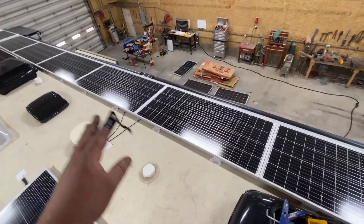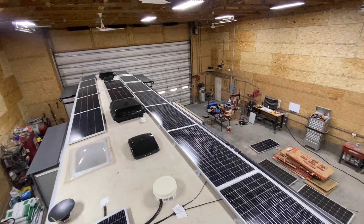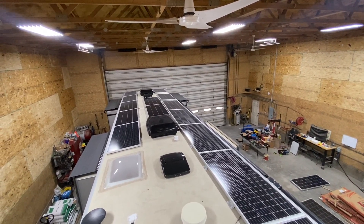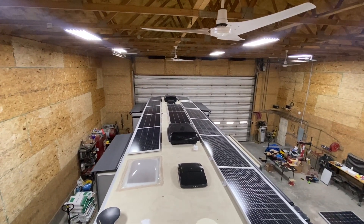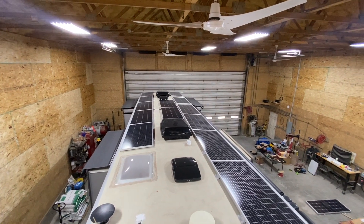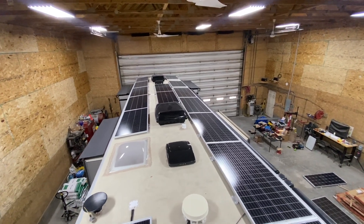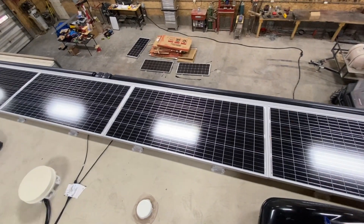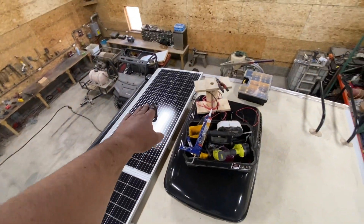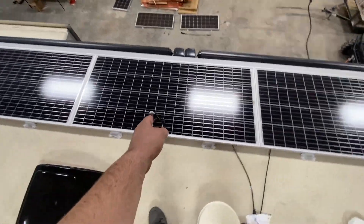We went from a 3P configuration — and actually the stock ones on the front were also in a 3P configuration, and we took those off as well. We're not using that old controller anymore. We upgraded the charge controllers and we're going to do a 4S2P configuration. That means panels 1, 2, 3, and going back over here, 4 — that's one string.